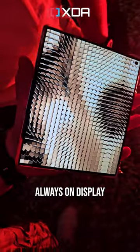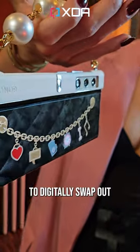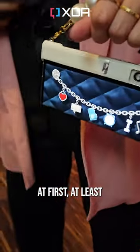But what you do get is this neat always-on display feature that brings interactive OLED goodness to the device. Think of it as a way to digitally swap out this purse's style. Looks a little weird when you see it at first, at least until you realize...